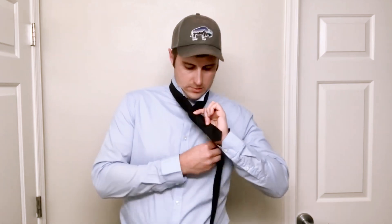Now take the long end with your right hand while holding the front with your left, pass it behind, swap hands. So now you'll be holding it with your right hand.